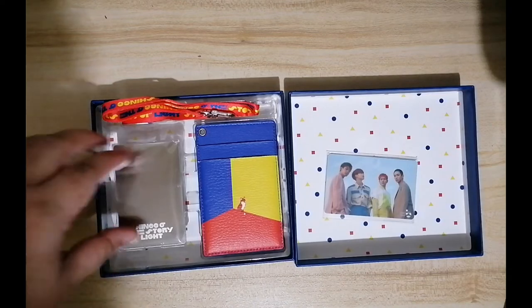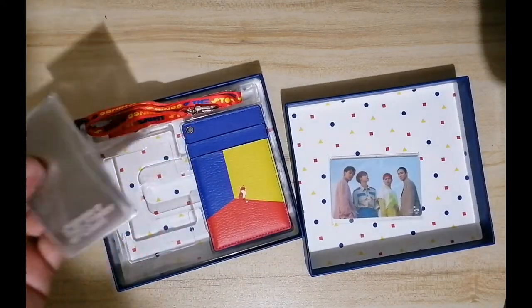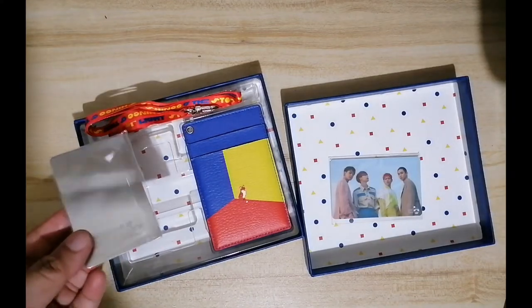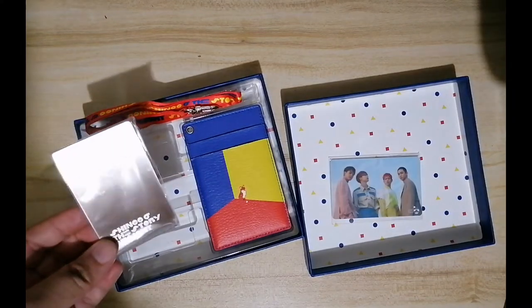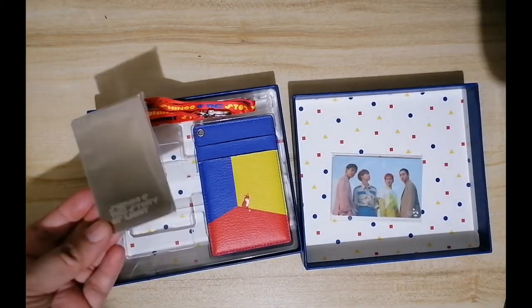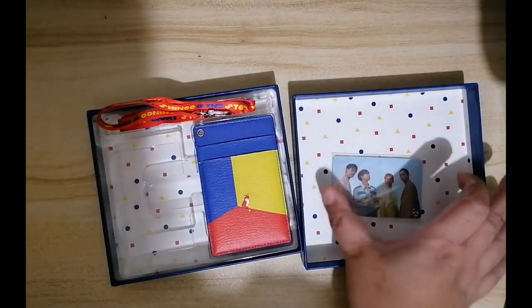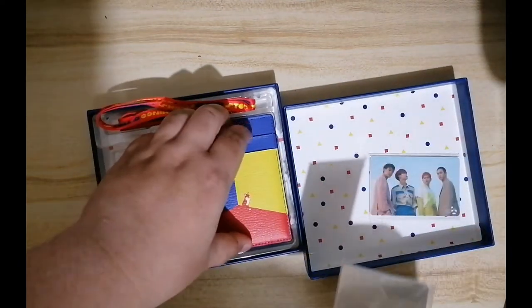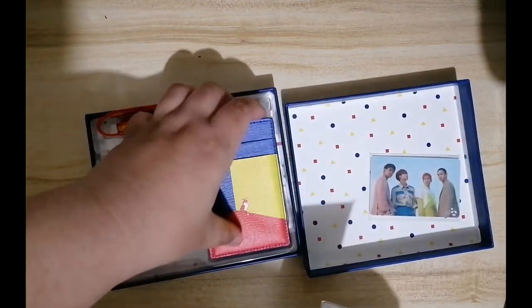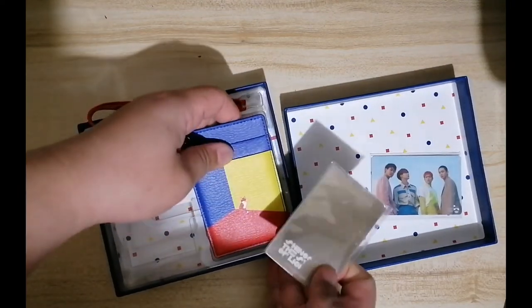Aside from that, I have the mirror. This is supposed to be a mirror, and I think I have to peel off a sheet of plastic. But I'm not going to use this as a mirror — I think you're supposed to use it with this card holder.